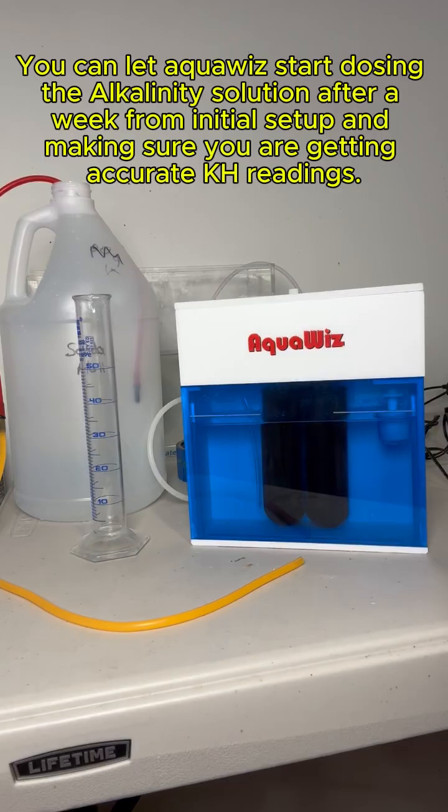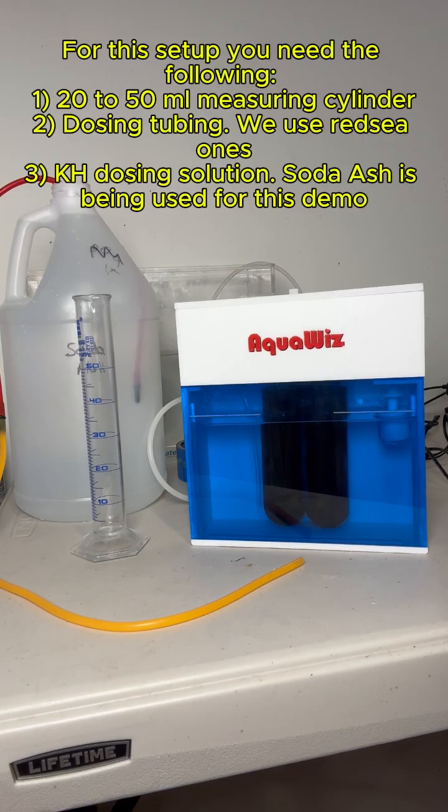You can let AquaWiz start dosing the alkalinity solution after a week from initial setup, making sure you are getting accurate KH readings. For this setup, you need the following.